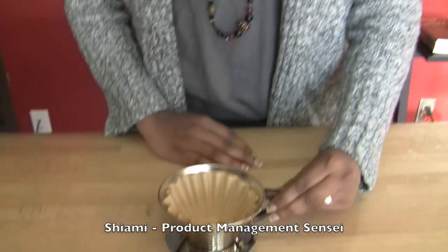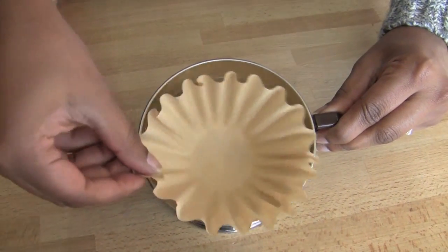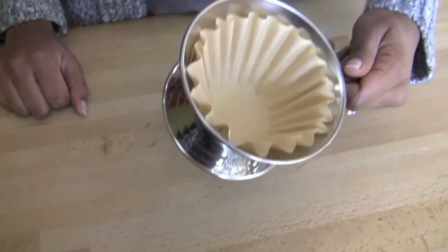I chose as my favorite pour-over the Kalita Wave Dripper in stainless steel. You can see the nifty little paper filter in here. Nice flat bottom, so it's really easy to use. I think this is a great option for portability and transport because it's stainless and it'll really stand up to wear, so you just throw it in your backpack. Or you could put a little carabiner on it and hang it off your backpack.